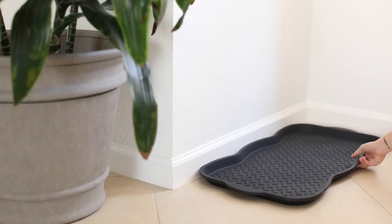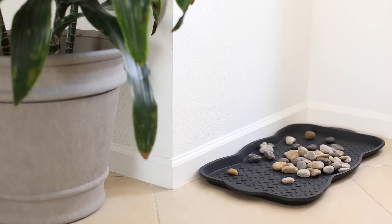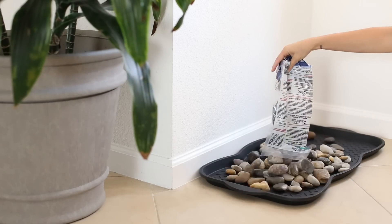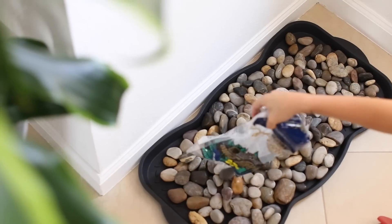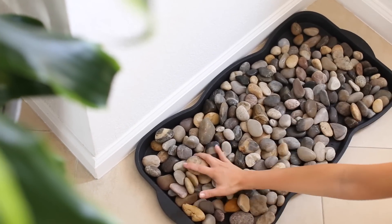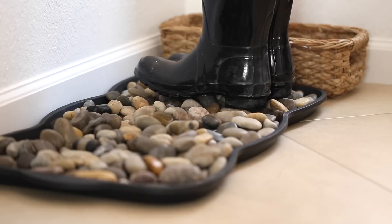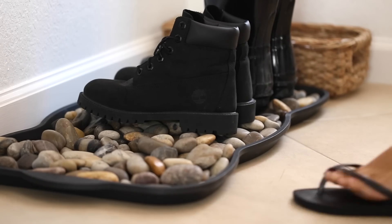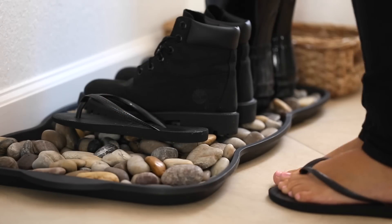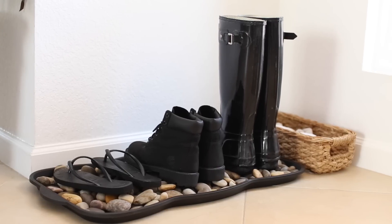Next we're making a really fun DIY front door mat. I got this mat at Walmart for five bucks and I'm just adding some rocks. The rocks vary in price — you can find them on sale at Michaels, but they usually run about six dollars per bag. I love river rocks in my bathroom to put soap on top of, and this is a great idea to put shoes on so all the dirt and grime comes off onto the rocks. You do have to clean the rocks every once in a while. If you have young children, the rocks might be something they throw or get into, so I try to remind my toddler not to touch them.